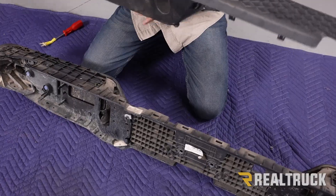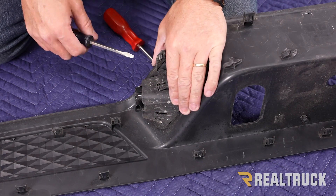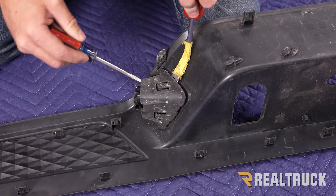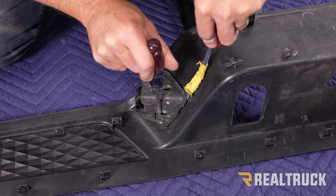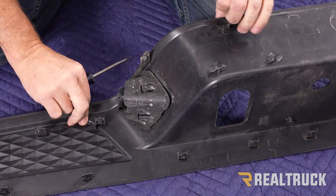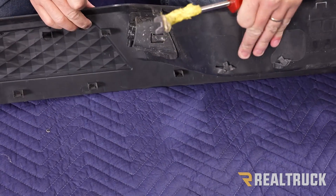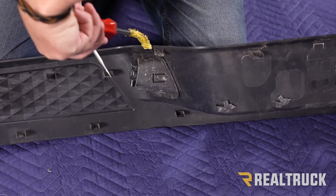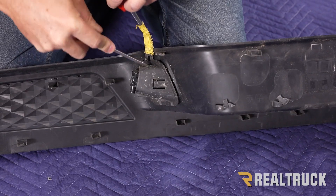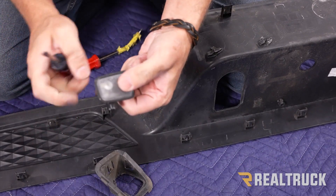Go ahead and pull this completely off. Now we need to get our tag light out. This piece has to come off and the tag light is going to just drop right out. Pry up on this tab and then pry out on the housing. There's another tab up top as well. This is our tag light — repeat the same process for the other side.